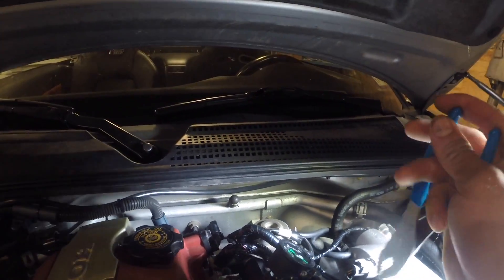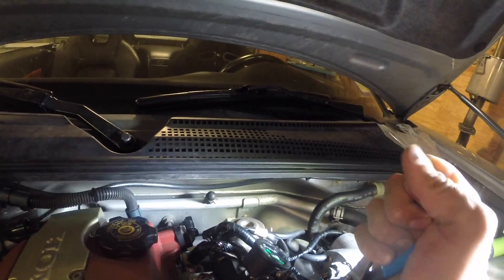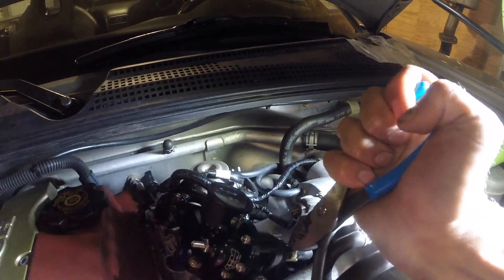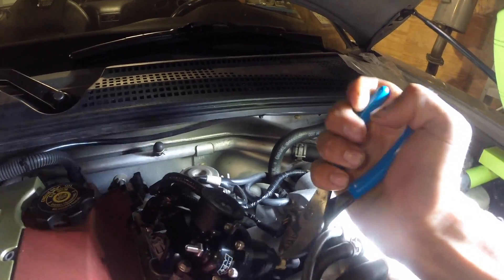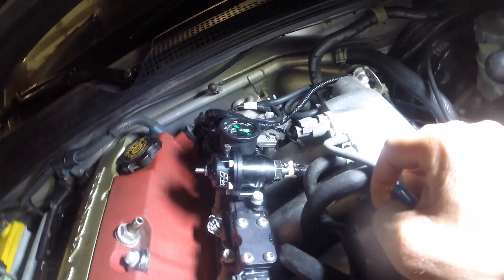A little bit of WD-40 never hurts. I think that's it. Let me straighten the clamp out a little bit and make it look halfway decent.